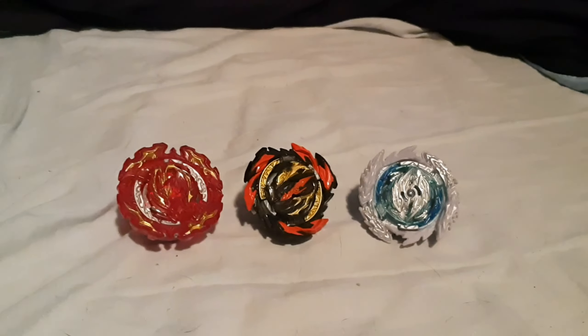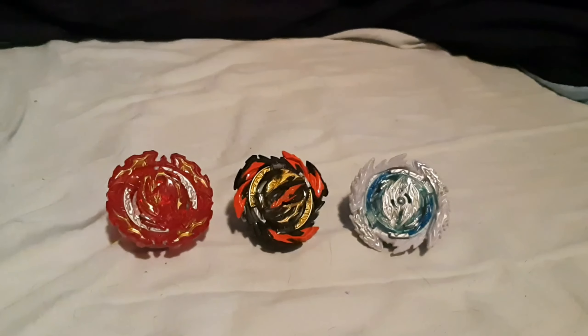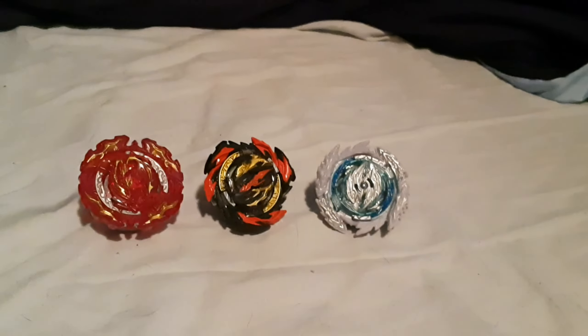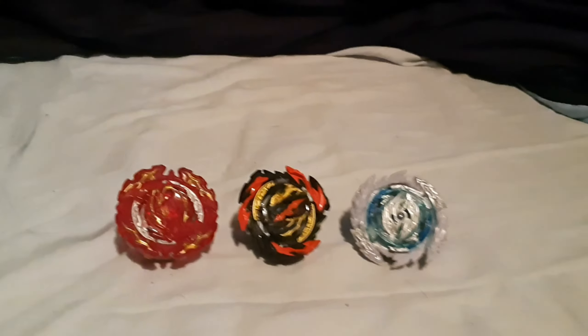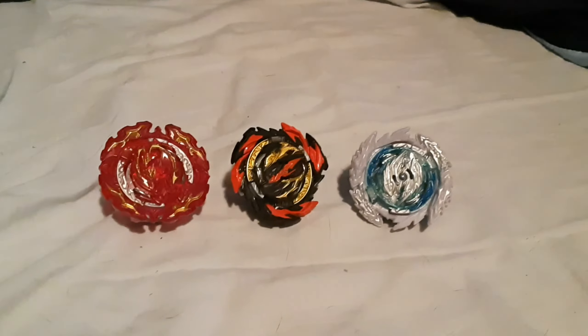Hey guys, today we got a different video. First of all, I fixed my Discord — hooray, anyone can join now. Also, I just want to ask: are Quad Drive bays worth it from Hasbro?